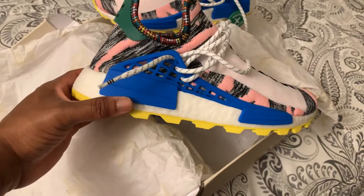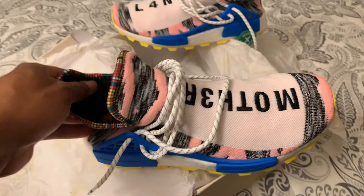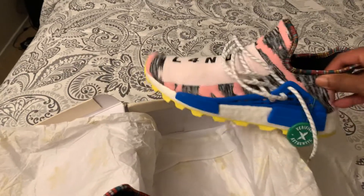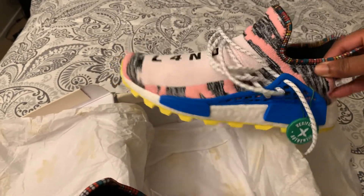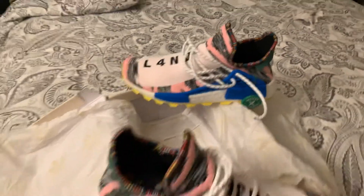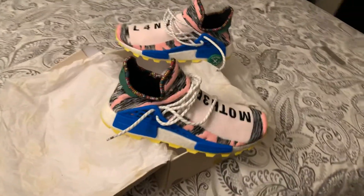Another nice little cop. I'm not a true sneakerhead but I will give a review or two — this is just me and what I think and how I'm feeling. One love and peace.